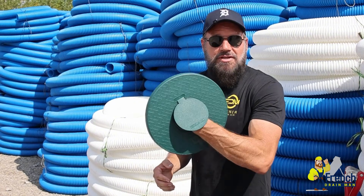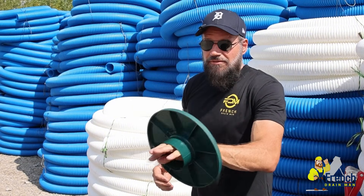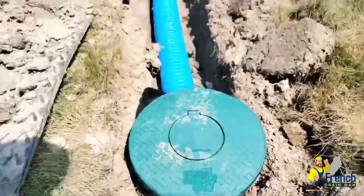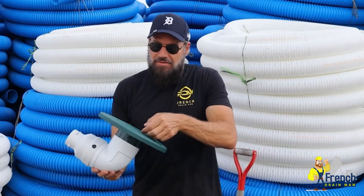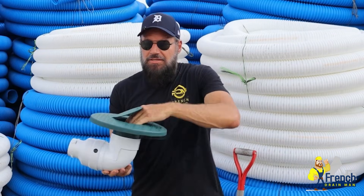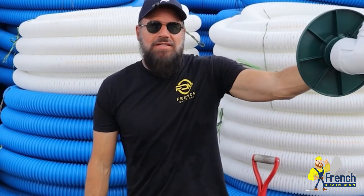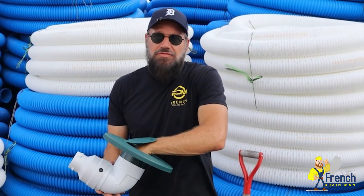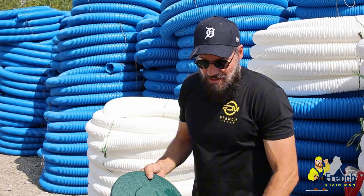So that's what we did. We designed a pop-up emitter that you could get your hand down inside — we're the first to ever do something like this. Most pop-ups are on a 90 fitting. It's really easy to just get your hand inside and clean out any leaves or tree seeds. It's also a great point for access if you want to run a camera from this end.